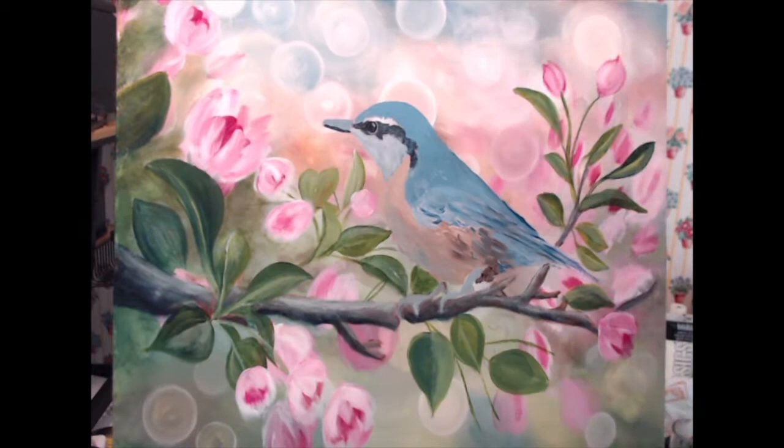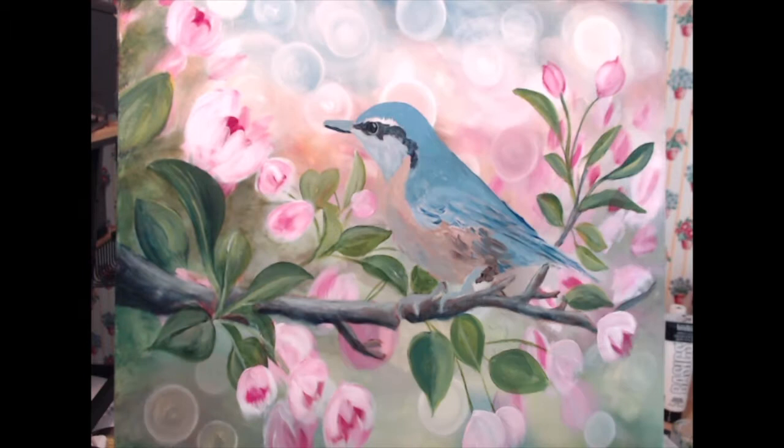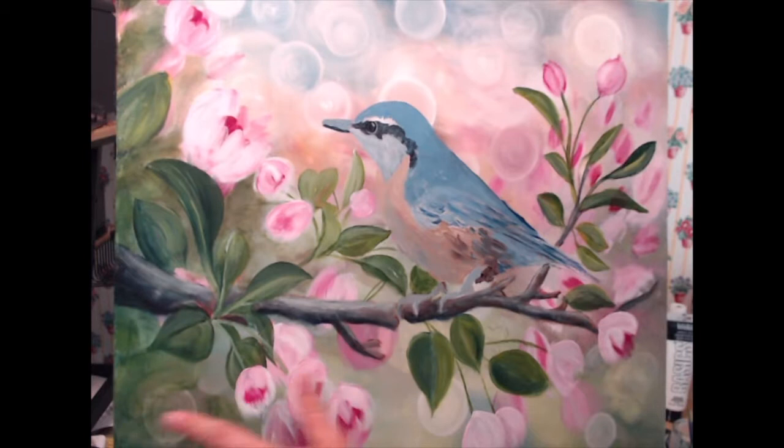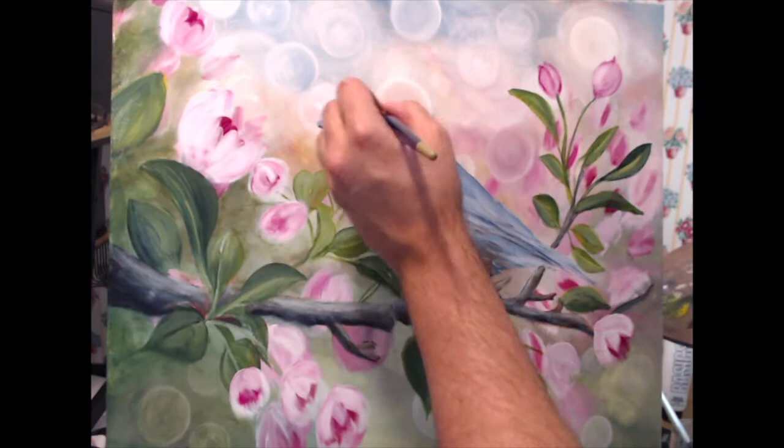Now I'm working on some of the circles of the bokeh background, blending with my finger, refining some of the flowers and leaves. I felt the bottom corner was a little bit too light, so I'm adding a little darker green and blending with my fingers, smoothing it out so that it's still out of focus. Now I'm starting to work again on the bird.